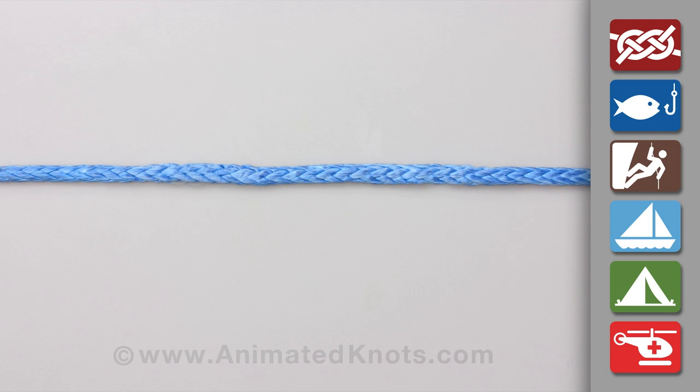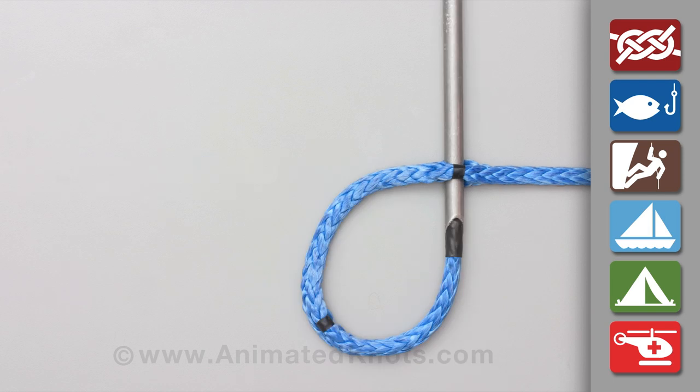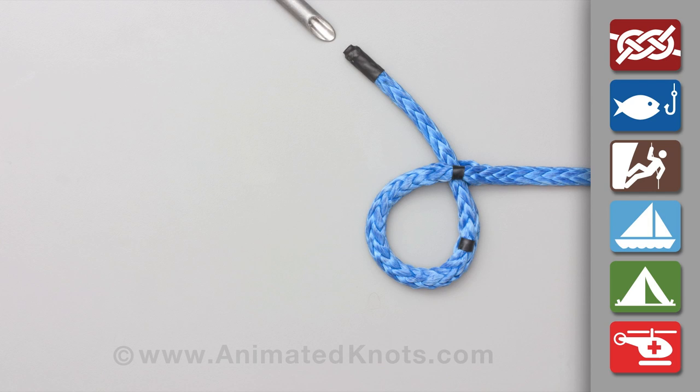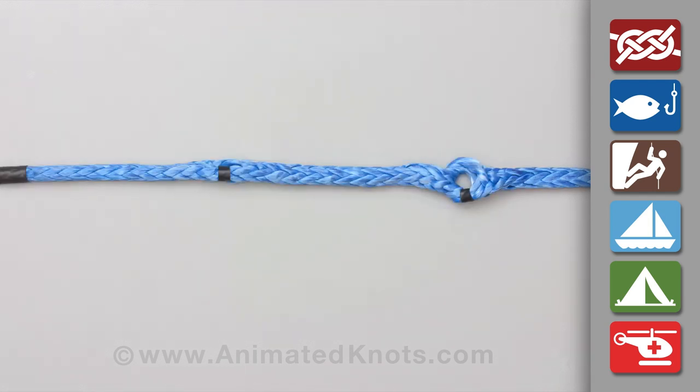First, measure out and mark the length required for the eye plus three rope diameters. Pass the tail end through the rope at the mark nearest to the standing end, taking care to have equal numbers of strands either side of the hole. Pull to complete the creation of hole number one.